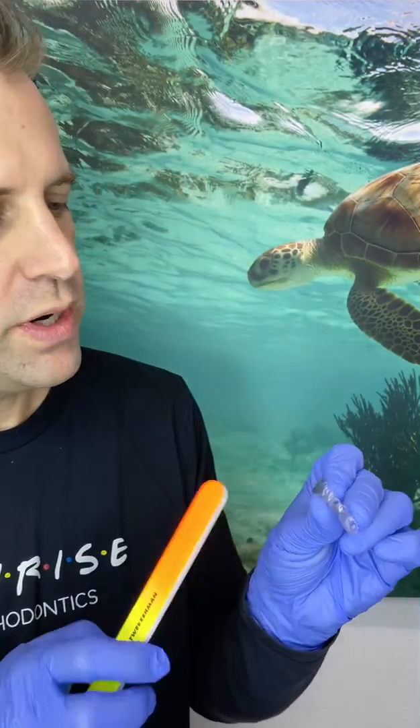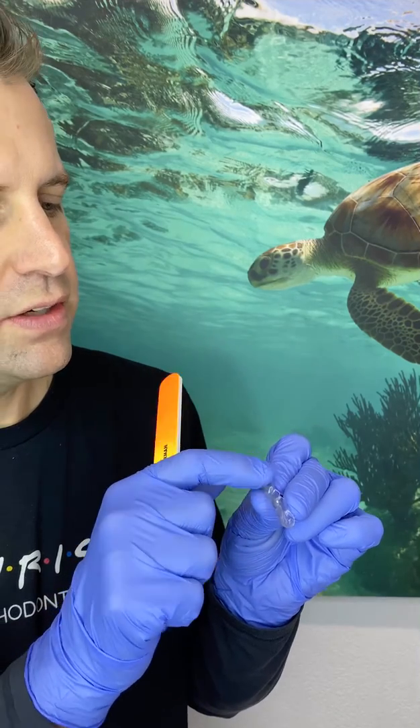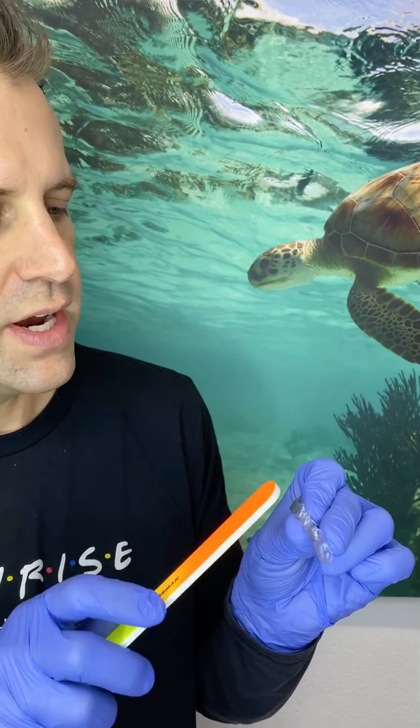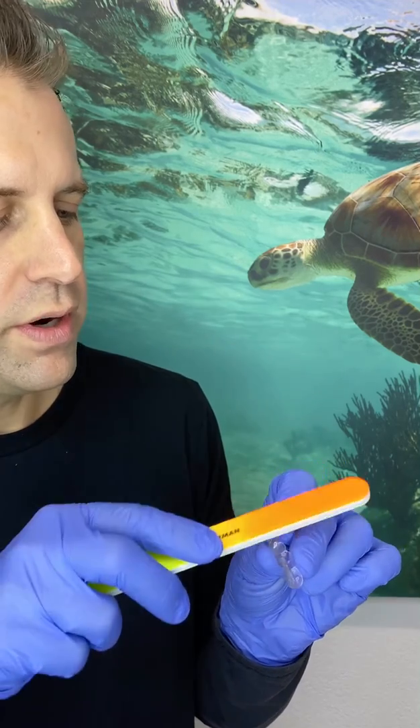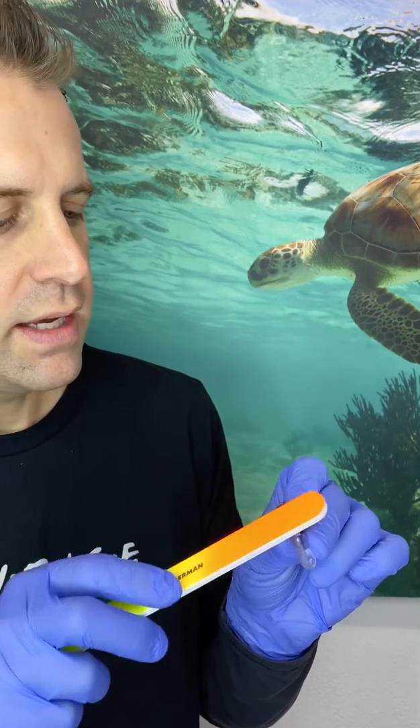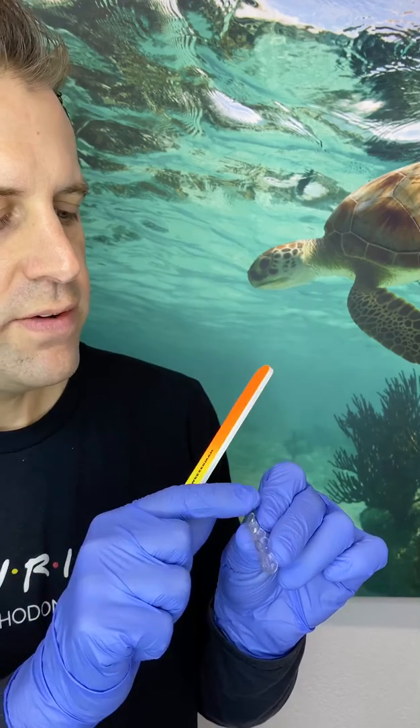Another factor, especially at the beginning of treatment, is that the edges of the trays can be a little irritating to your cheeks and sometimes the edges of your tongue. You can use just a little emery board. Feel for any areas that are a little extra rough on the trays, then roll from the outside end with the emery board lightly, going back and forth, and feel again with your finger. That can really help smooth out any rough spots to make it a lot more comfortable.